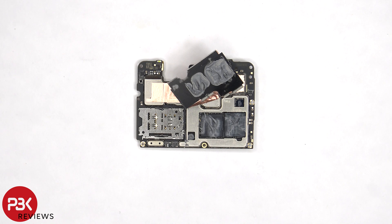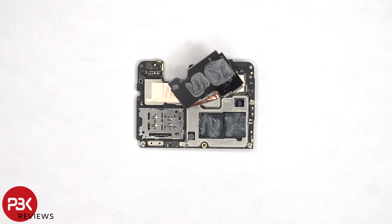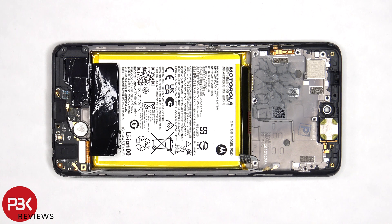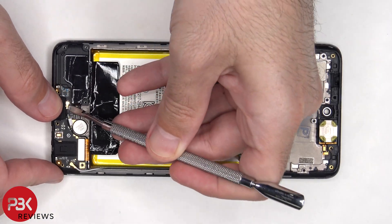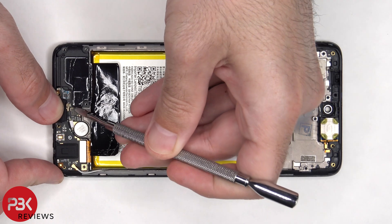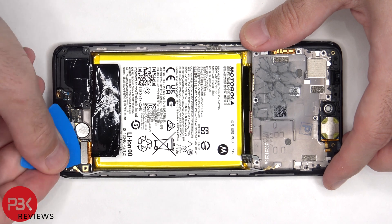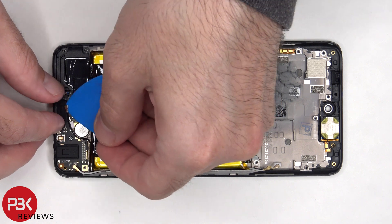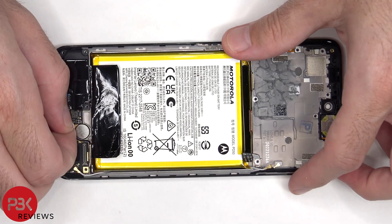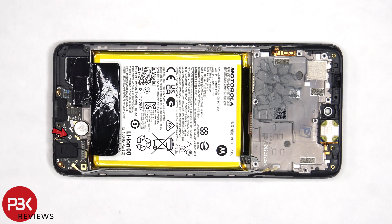Once the shield on the back has been removed, we can see more thermal paste on top of the processor and RAM. The two other ends of the coaxial cable need to be disconnected from the subboard, as well as the flex cable. There's a single T6 or Torx 6 screw which is holding down the subboard.